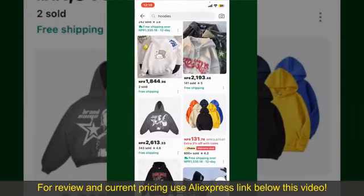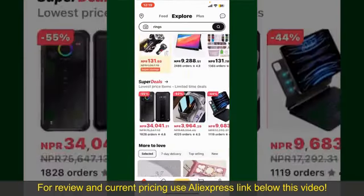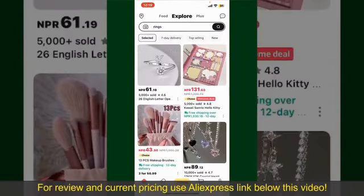Depending upon the shipping method and your location, all you need to do now is wait for the order to be delivered. That is how you can easily place an order on AliExpress.